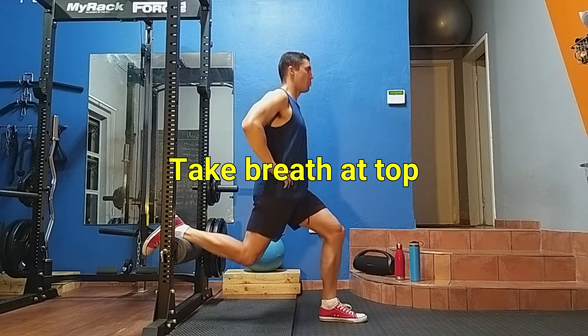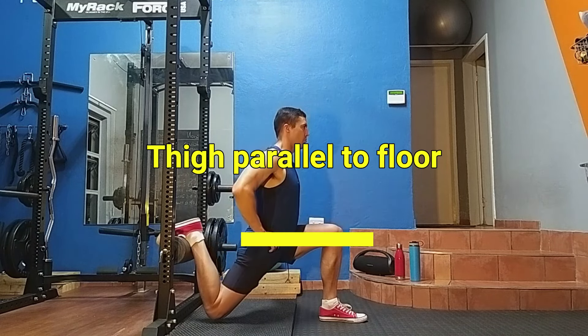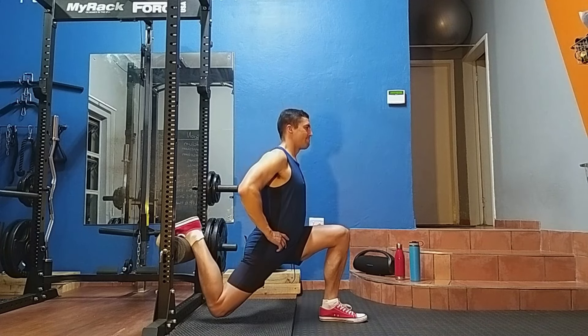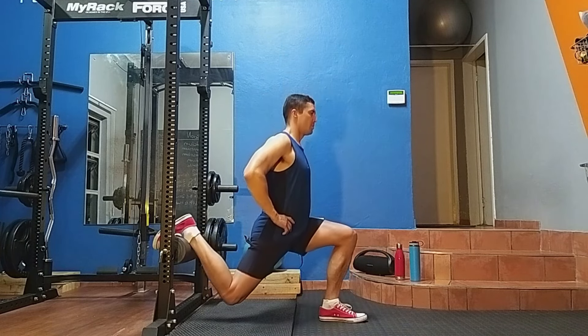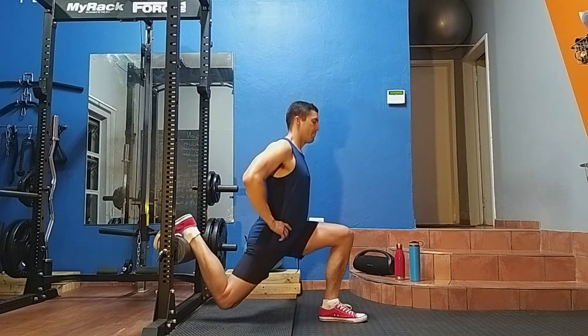Next, take a deep breath at the top and lower yourself by bending your knee, and go down until your front thigh is at least parallel to the floor. Then breathe out as you squat yourself out of the hole. Make sure to keep a slight bend in your knee when you reach the top of the movement — this will help keep your leg muscle under constant tension.